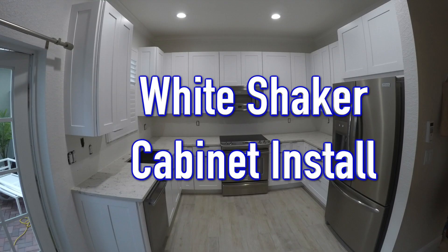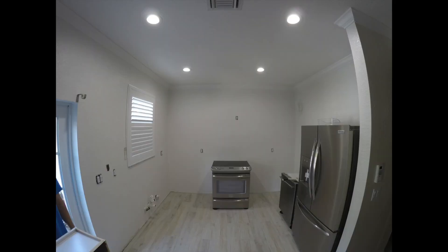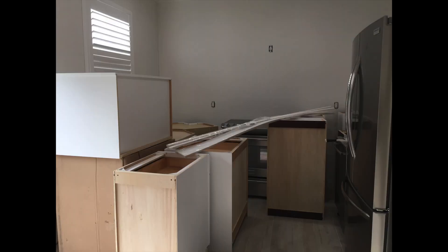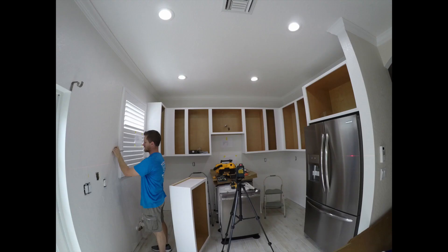Here is another white shaker cabinet installation by Gibson Installs. First, we're going to build all the cabinets in our warehouse. This is the space we are going to install the kitchen in. Delivery day — here comes all the cabinets. We will make it a gorgeous kitchen soon. First step: Shawn installs all the upper cabinets.